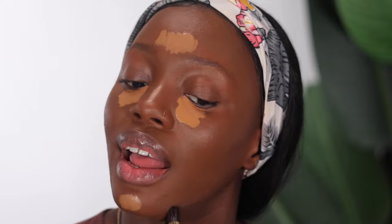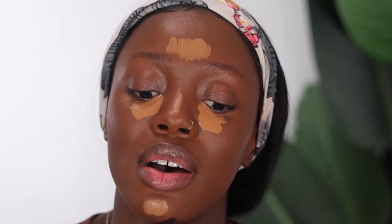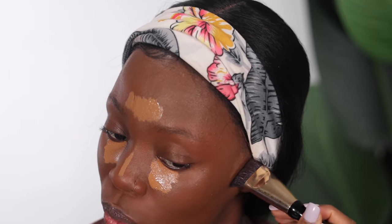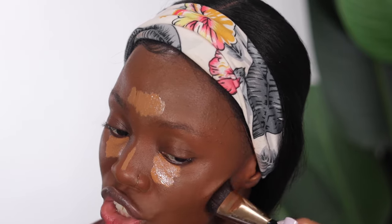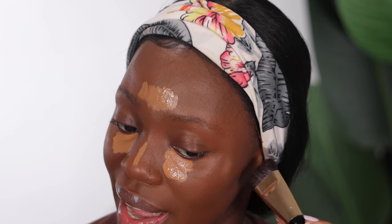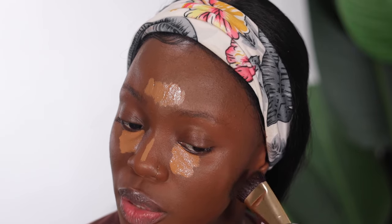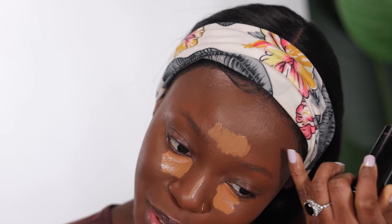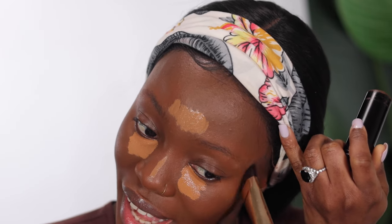The places you highlight and contour depend on the shape of your face — you don't just go and highlight and contour any part. You want to follow the structure and shape of your face and enhance your features based on what you already have. That's how I like to do it. These days there are lots of TikTok trends that look nice, but some of them I'm just not sure about.